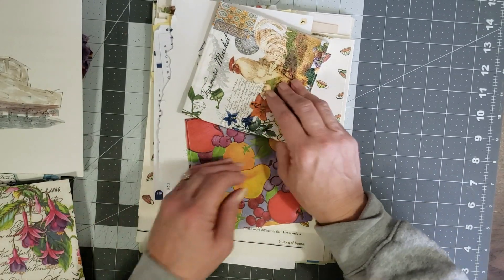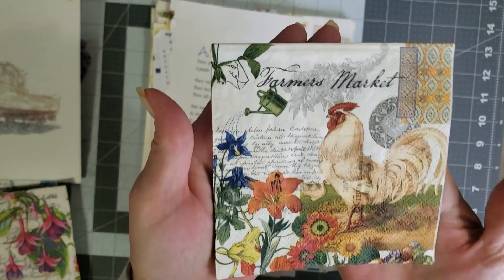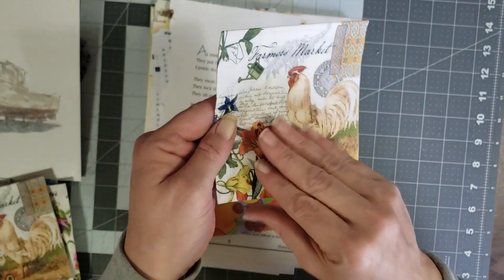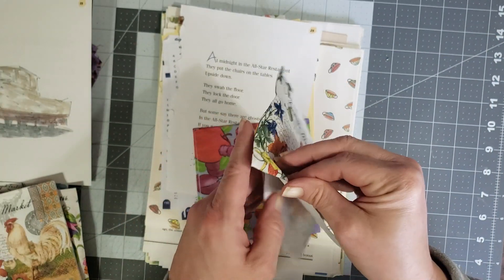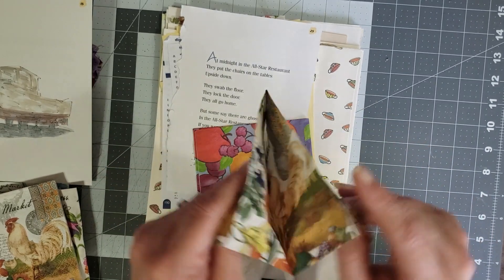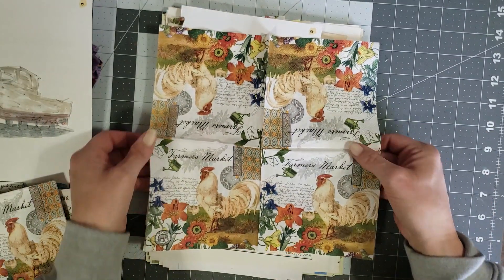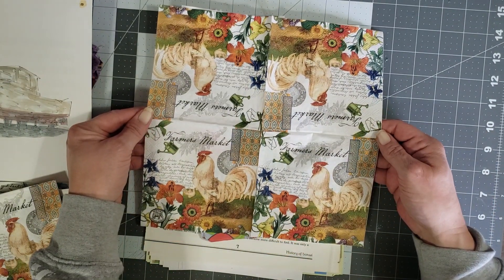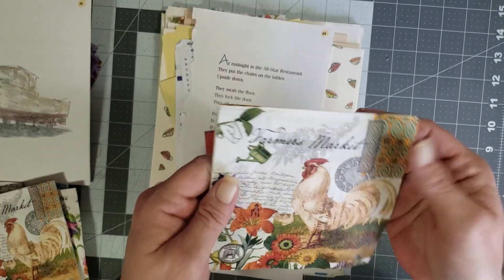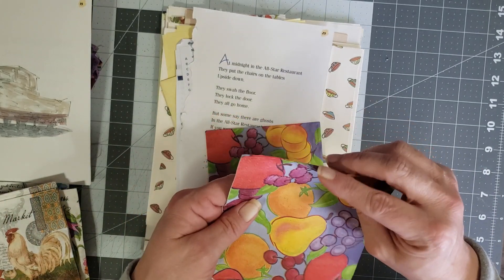Oh, no way — look at the rooster! I'm so excited, she sent me four of those. Let me fold this one out — oh I'm like, what am I doing wrong? Look how stinking cute that is! I am in love and I cannot wait to play with this. Thank you, Sandra, these are awesome!